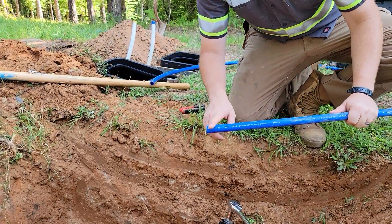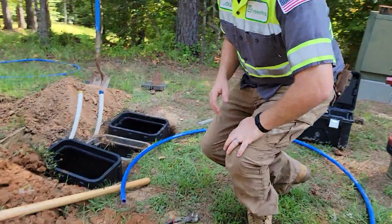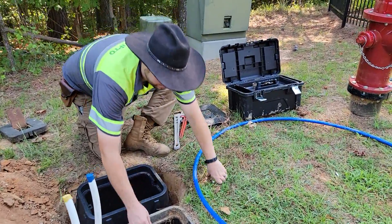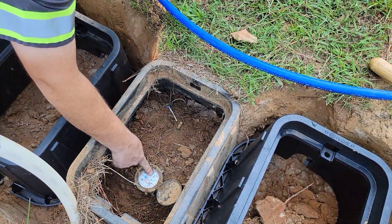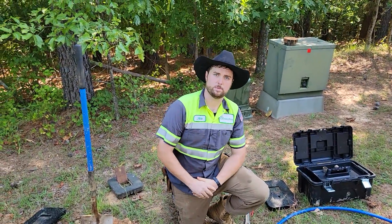Water will then travel through this HDPE service tubing and come up over into a meter, which you can normally see if your meter is at the road. If you look over in here, you can see this is the valve that you use to shut the water off with, and then it goes through your meter, and then these are the lines going to your house. And that's how a service tap is made.